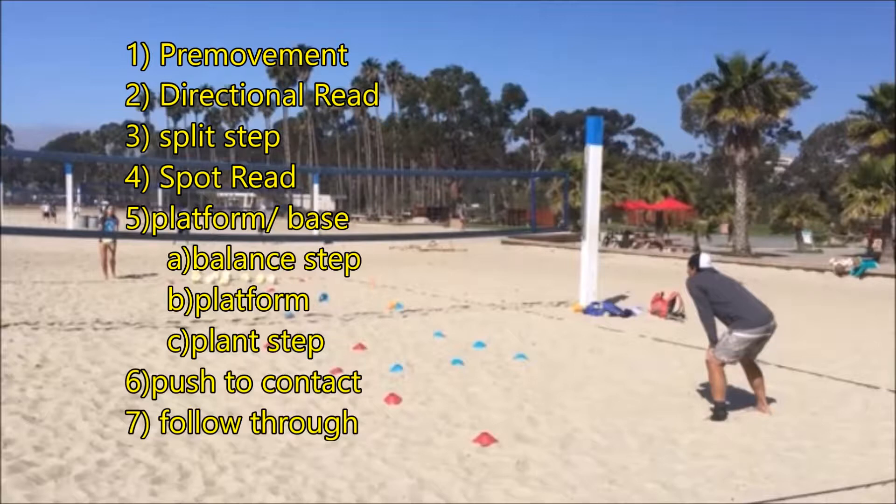As you are doing your split step, you will now get a spot read. This will tell you the spot on the court where the ball is headed. The speed and angle of the serve will let you know if it's either shorter or deeper in the court.